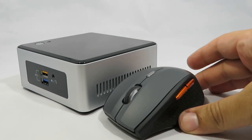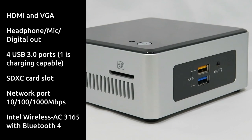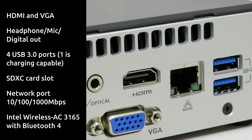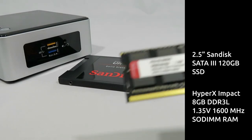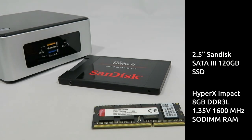The NUC is surprisingly compact yet includes all the standard ports and connections you would expect in a desktop machine. The NUC is a bare-bones kit, which means you'll need to add your own RAM and storage. I chose an 8GB RAM module and a 120GB SSD.